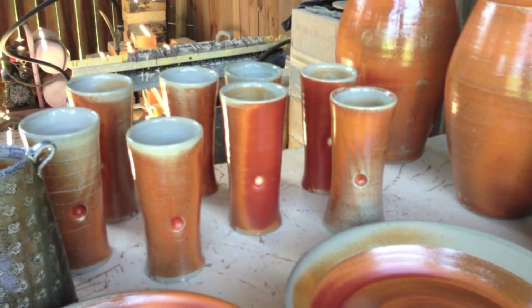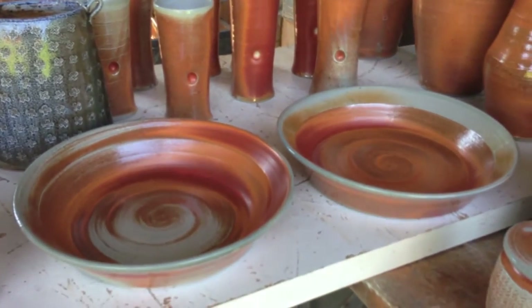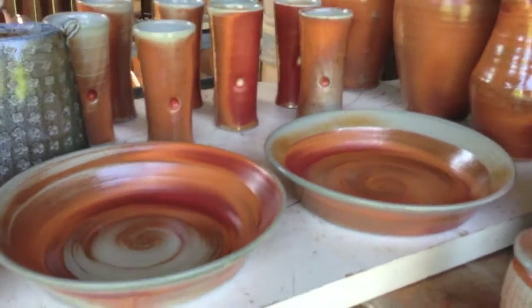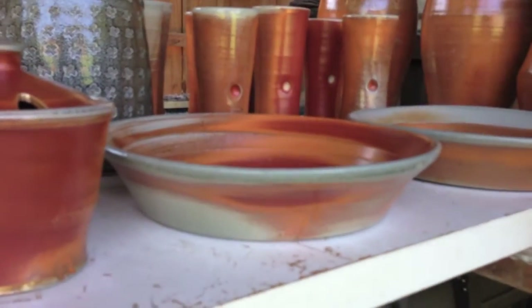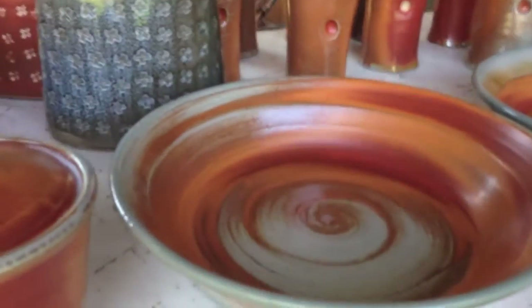Some of those will be going to my show in Blowing Rock tomorrow. I also had about four of these big pie plates or baking dishes — that one got some really nice color on the edge and really all over.